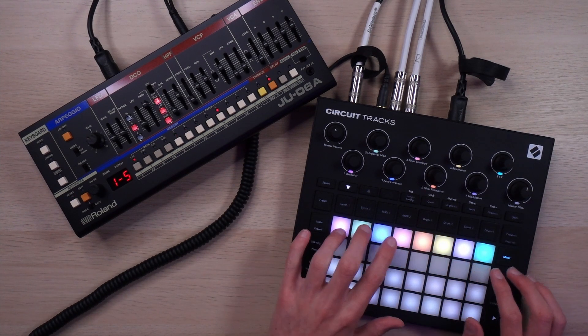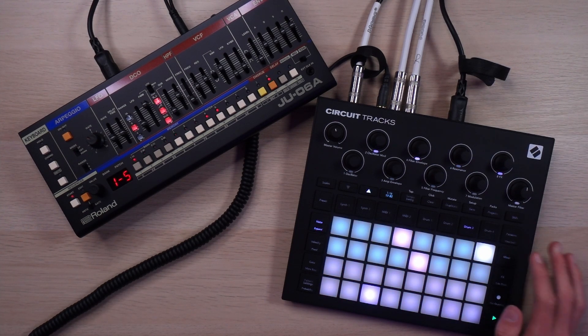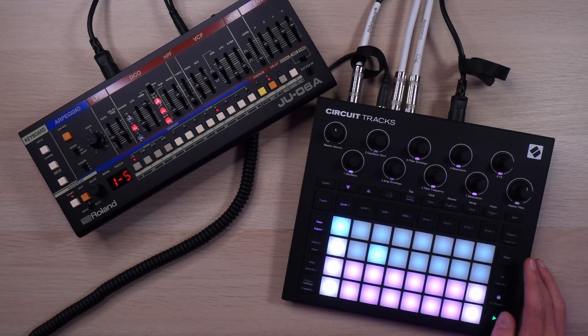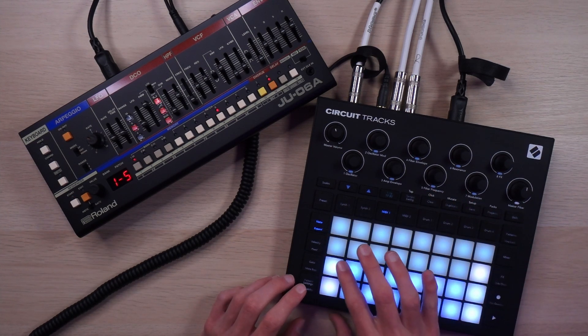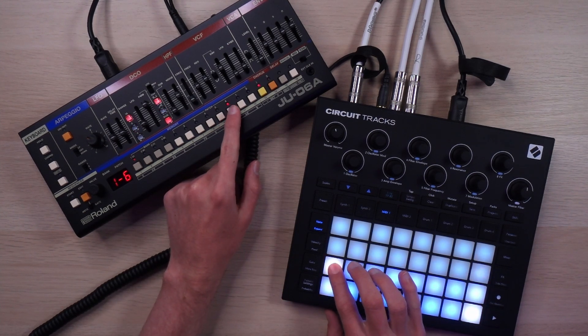Here's one more beat. Start off with the kick and the snare — very unquantized. And then I was paging through patches a little bit on the 106 model. Not sure if that's quite right, but it is nice.